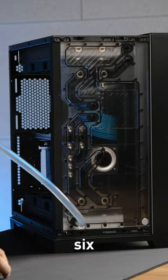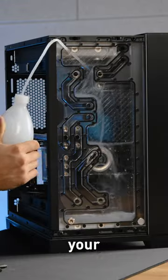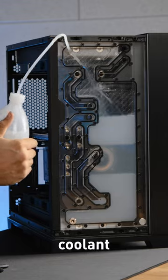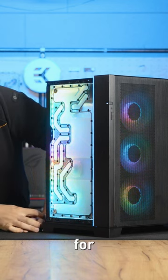Step 6: After 24 hours, drain the super flush mix from the system, then fill the system with your newly selected EK CryoFuel Coolant. And that's it! Your system is now ready for use!